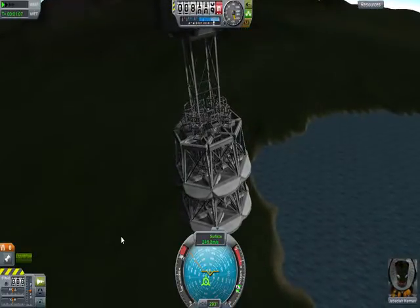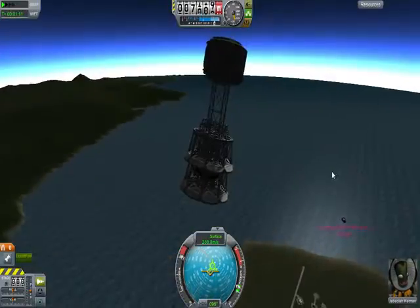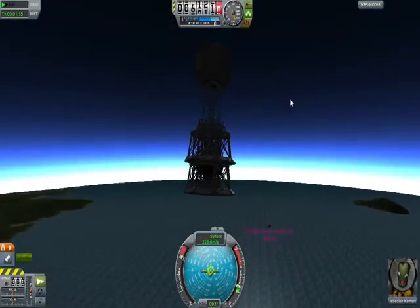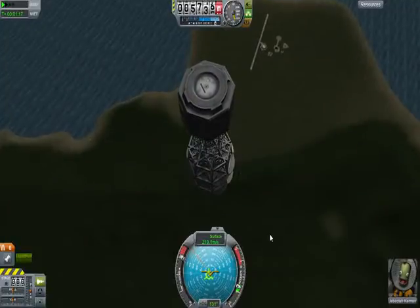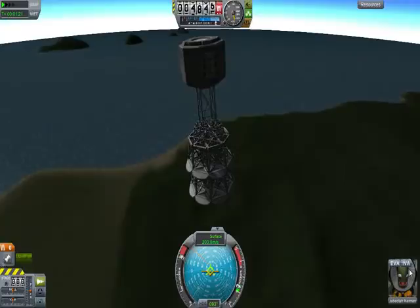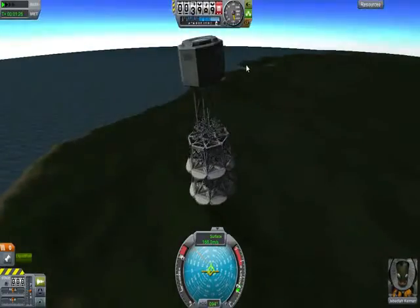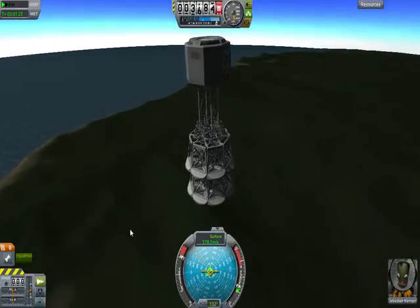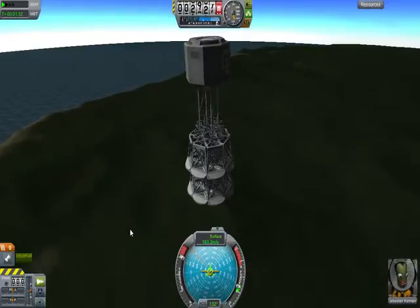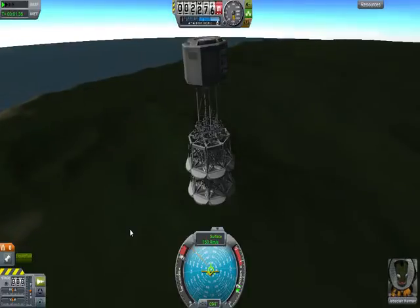Yep, you can see the speed decreasing even now. Even going to beat the engine down — how about that? Alright, I see we've got a pretty good vertical positioning here. Jeb looks cool with it, as always. Still going to hit it at about a hundred meters a second. Ouch. Gonna have to get that man a chiropractor afterwards.